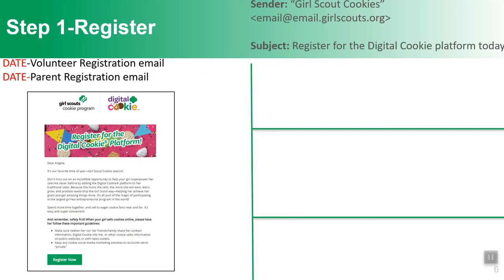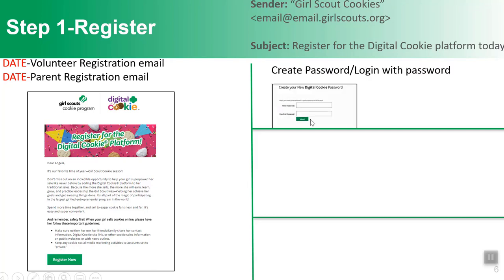You will be receiving a volunteer registration email if you're a volunteer, and a parent registration email if you're a parent. Your service unit and community guides can let you know when you'll be receiving that email. When you get it, it will come from Girl Scout Cookies and say 'Register for the Digital Cookie platform today.' Click on the green button that says 'Register Now,' then create a password and use that to log in.